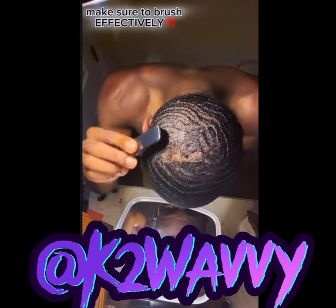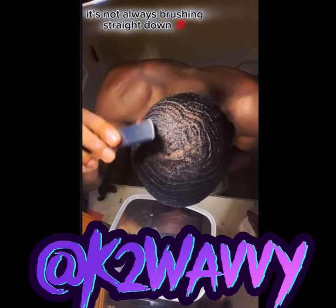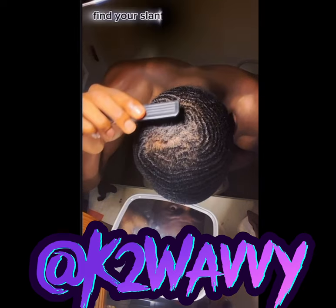Make sure to brush effectively. Crown work is tricky — it's not always brushing straight down. Find your slants.